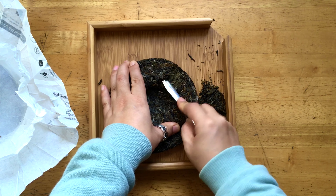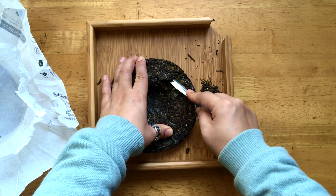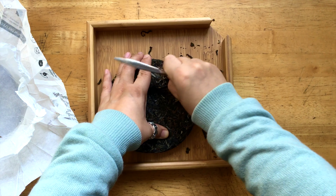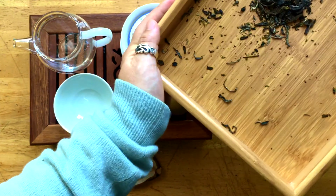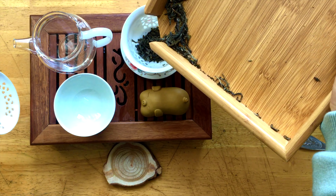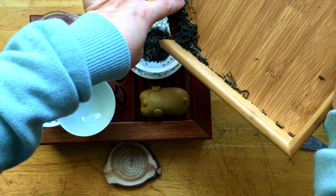I'm going to use my biggest vessel, which can hold about 200 milliliters. I will try to break this tea cake with the right amount — probably approximately about 5 grams. I'm not going to measure it exactly, but we'll see what happens. Okay, I think this is ready.